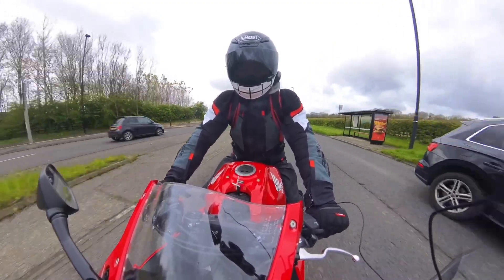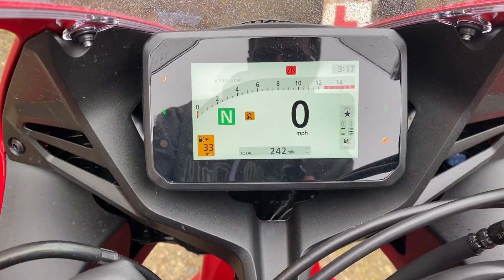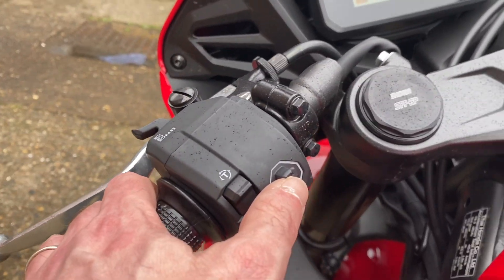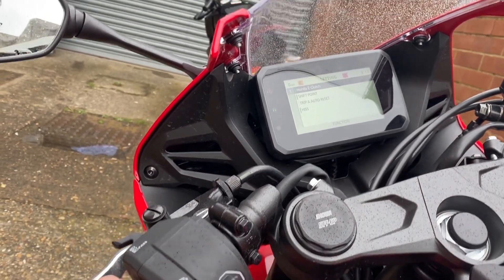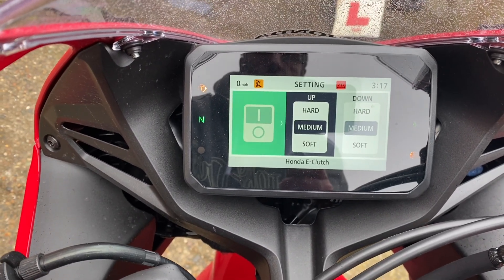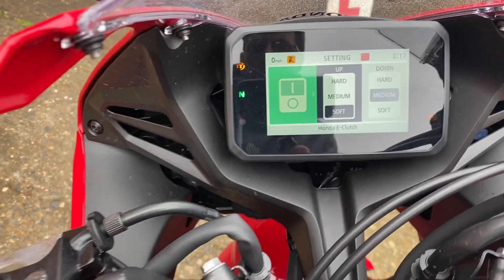If you wanted to, you could turn the e-clutch off. Let's have a look at that. You go into the settings using this little joystick down here. As I push the joystick sideways, there's your e-clutch option. Going up through the box, I'm going to have that set on soft.